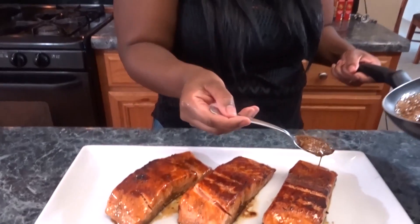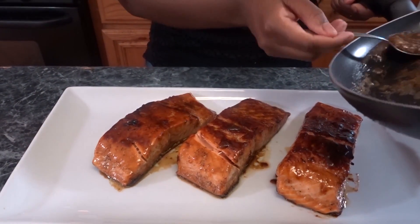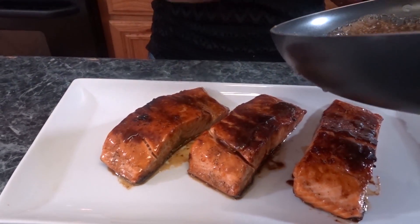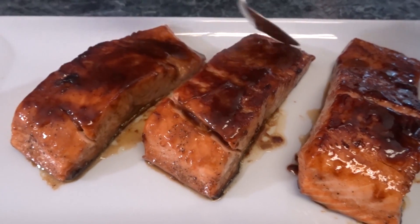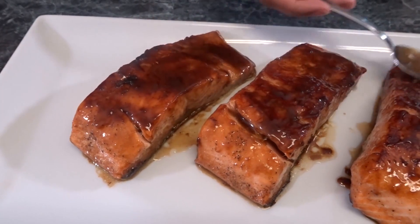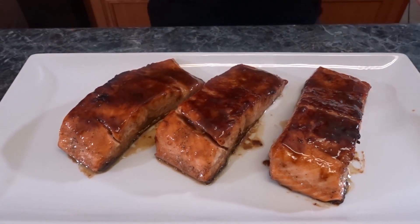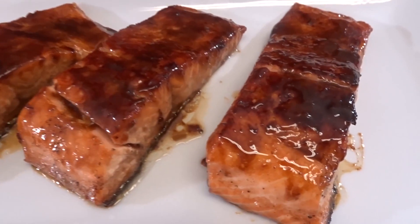The salmon is out and all I'm going to do is just drizzle it with the little extra syrup from the pan. And voila — bourbon brown sugar glazed salmon!